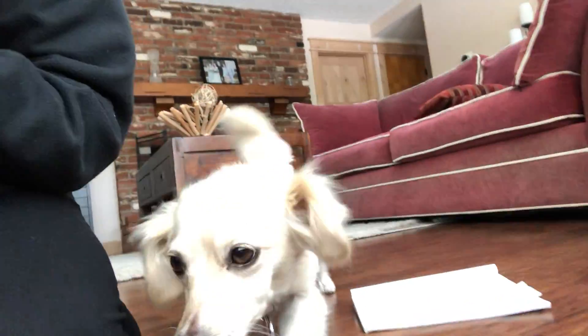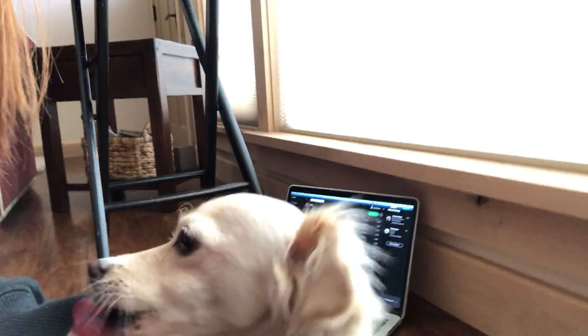Hi friends! I hope you all are doing well today. First of all, before we get started, I want you all to say hello to Willow. Say hi, Willow! She's — oh thank you, thank you. Getting all the kisses. Willow's just sitting here joining us, huh?